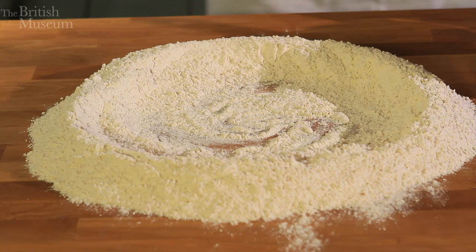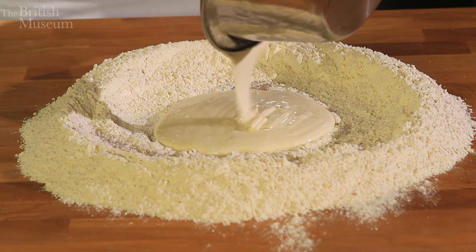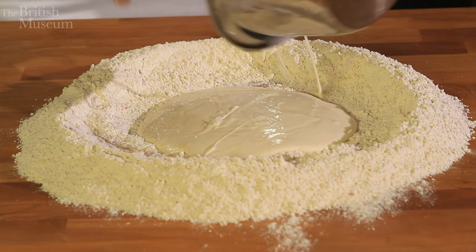Here we've got a little bit of what we call in Italy 'Mada' or 'Biga' — because obviously they didn't have yeast as such, but they would use a sourdough, as we call it now. It's a lovely smell of acidity, and that's going in.